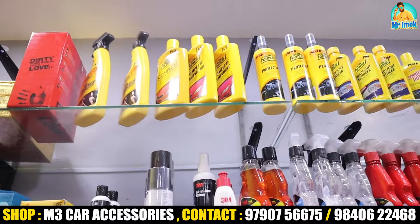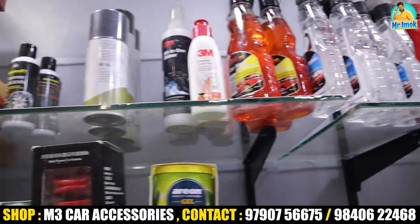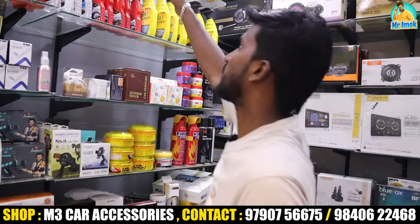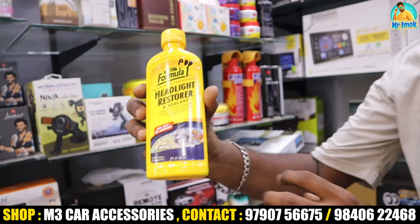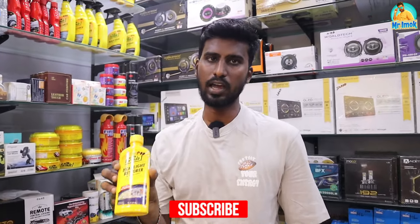You can also find all car detailing products here: detailing polish, wax, interior cleaner, glass cleaner, car wash shampoo, dashboard polish, and more. There is also headlight polish — you can use it to restore up to 80% of your headlight clarity.